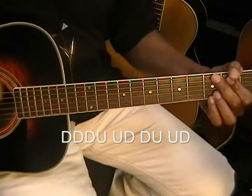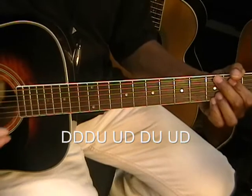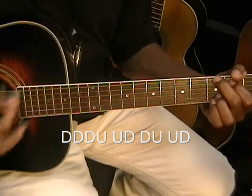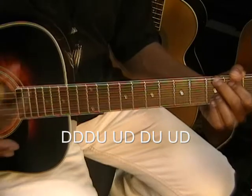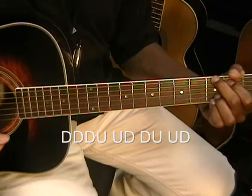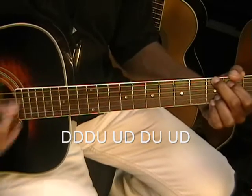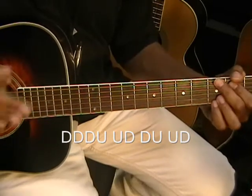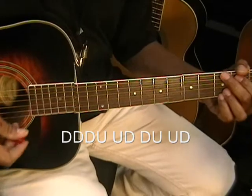Alright, we're putting emphasis on those points. We're doing an eighth note strumming pattern like this. What we have to do is go down, down, down, up, up, down, up, up, down. We've got to press harder on those points of emphasis. So we've got this.